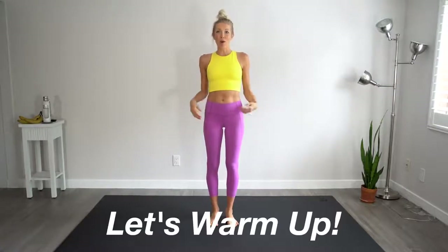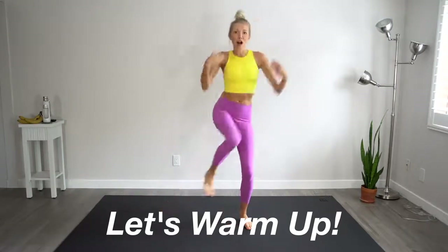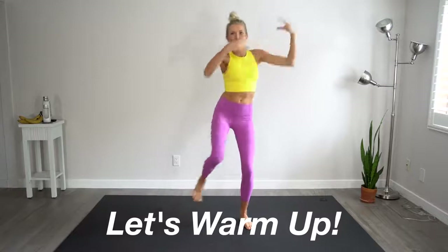Start out, we're going to warm up our core while standing and then everything else will be done down on the floor. So I'm going to start reaching across the body, bringing that opposite knee to opposite elbow.